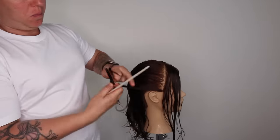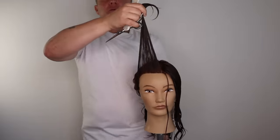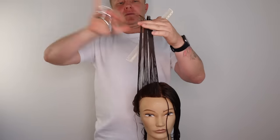This haircut looks great with a solid fringe, soft layered fringe, curtain fringe, or a side sweepy fringe.